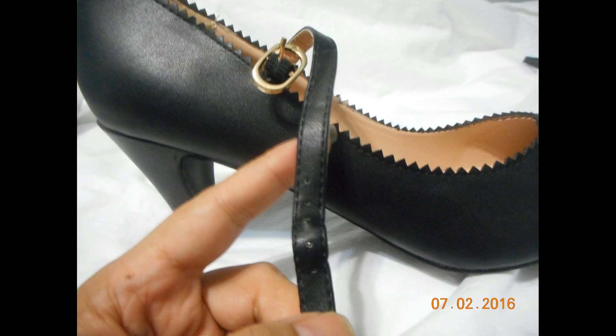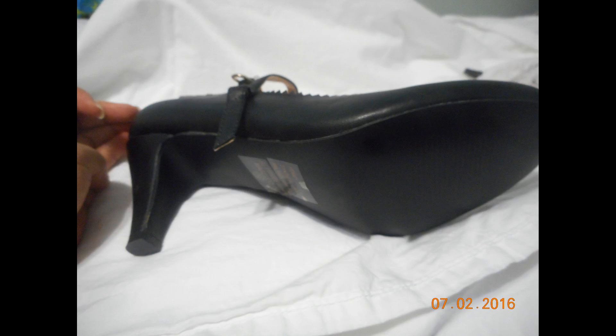The ankle strap was really comfortable — it had a fair amount of give and didn't cause any skin irritation. Here's the bottom of the shoe; as you can see it is a flat bottom, so you may want to adhere anti-slip traction pads if you're going to use them for extended wear.